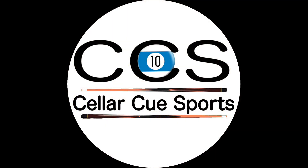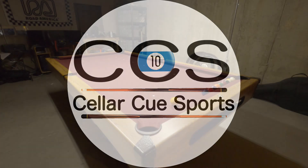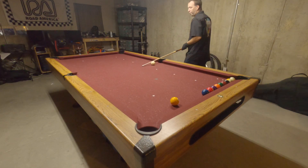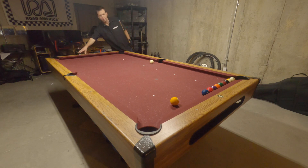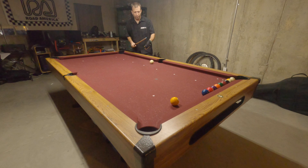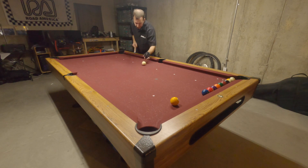Hey pool players, I'm Danny Cain. Welcome back to the Cellar. This is the demonstration video for drill number 8 at PoolPracticeTracker.com. For more information about how you can use Pool Practice Tracker to keep track of your skills progression in the game of pool, see the link in the video description.